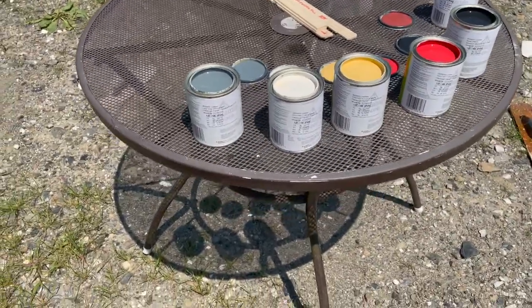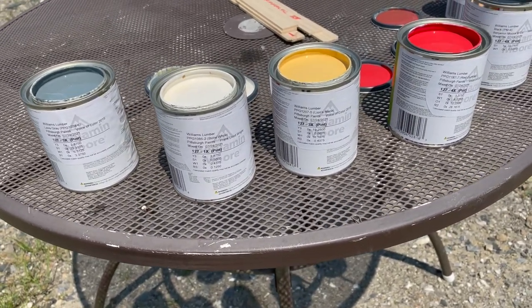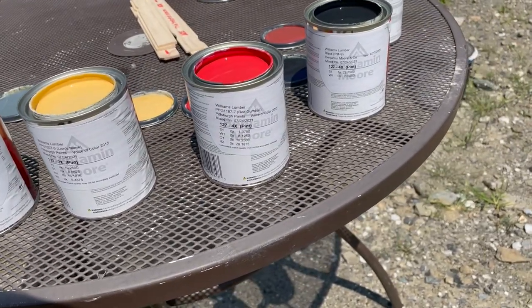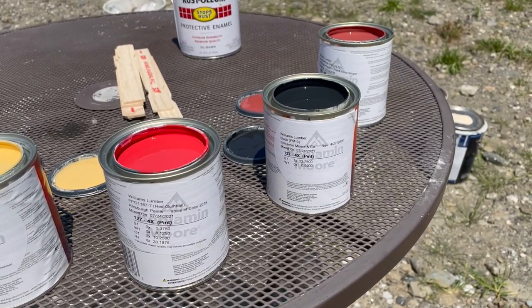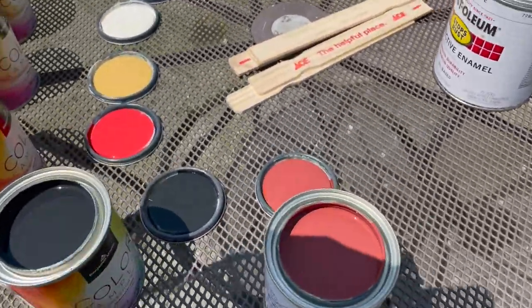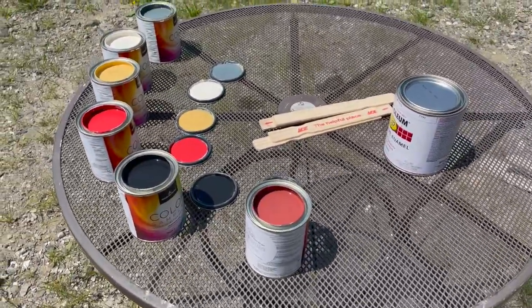Here we go — color time! We've got lava gray PPG 1038-6, bone white PPG 1085-2, lion's mane PPG 1207-5, gumball red PPG 1187-7, plain black Benjamin Moore PM-9, and the trim color throughout my house — Cherokee red PPG 13-02. I'm really feeling a lot of color right now, so I'm going to get started taking these sticks and some other devices and just flinging paint at the canvas.